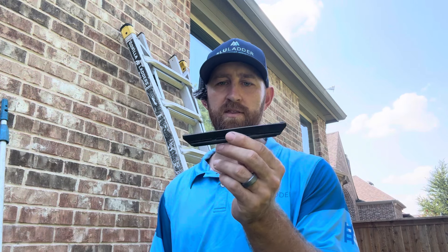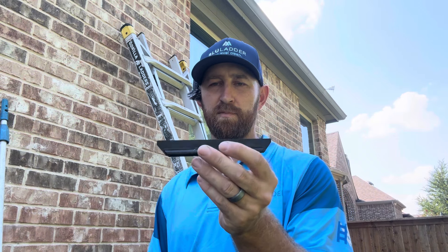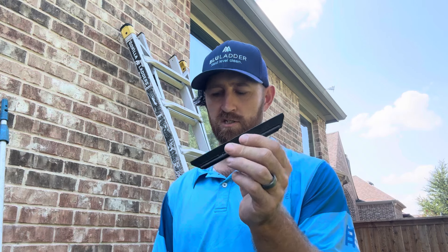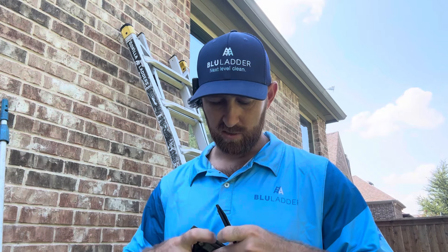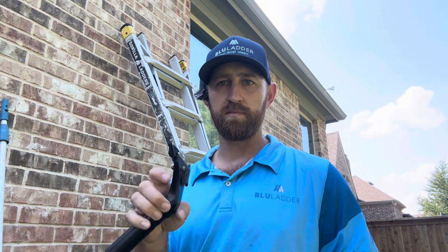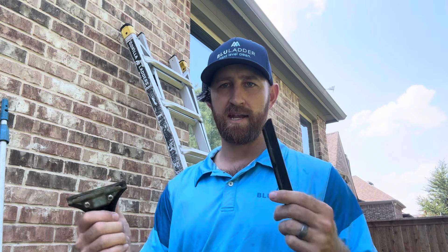I also like to use a 6-inch channel — you can use brass or whatever material you like, but this is just the Moerman Liquidator channel. If you can find a channel that's four to six inches, you can always switch channels in the middle of a job. Keep it in your pocket or in a belt pouch — it's handy to have around, especially when you come across French panes.